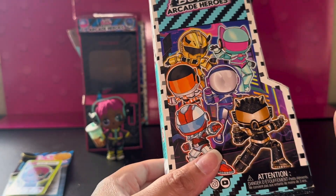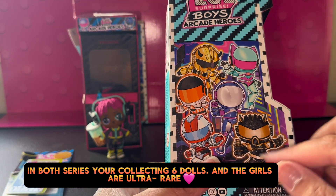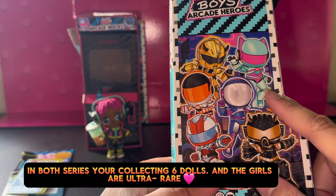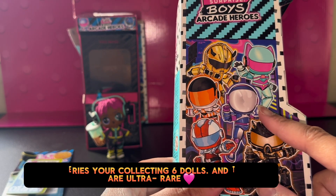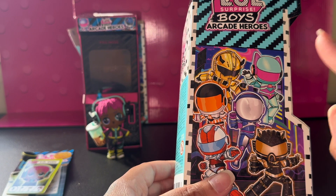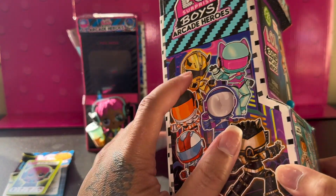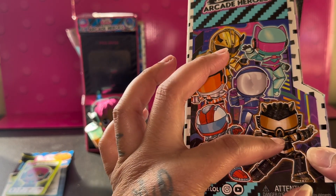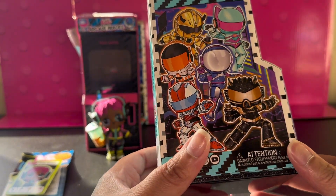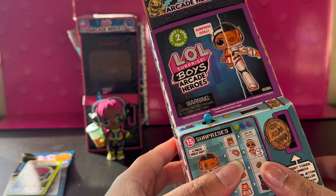These are the other suits you can get. In the other series you want to collect six, and in this one you also want to collect six — you get five boys and one girl. I want her suit and I want the Infinity Queen suit. This one's really dope too, I like the gold, and I like this black one. Really dope. I can't wait to get the other ones. Let's open this one up, shall we.